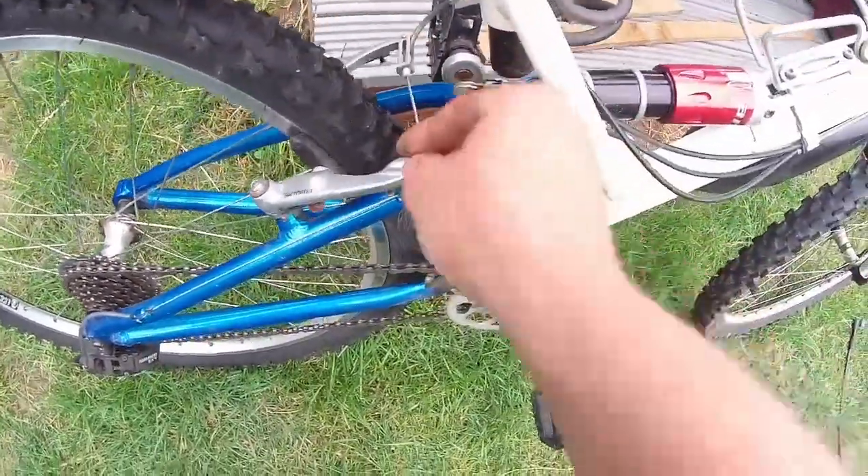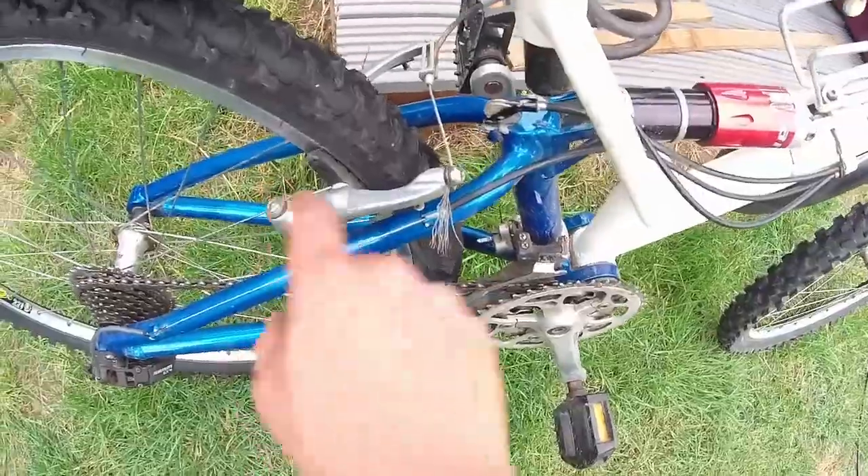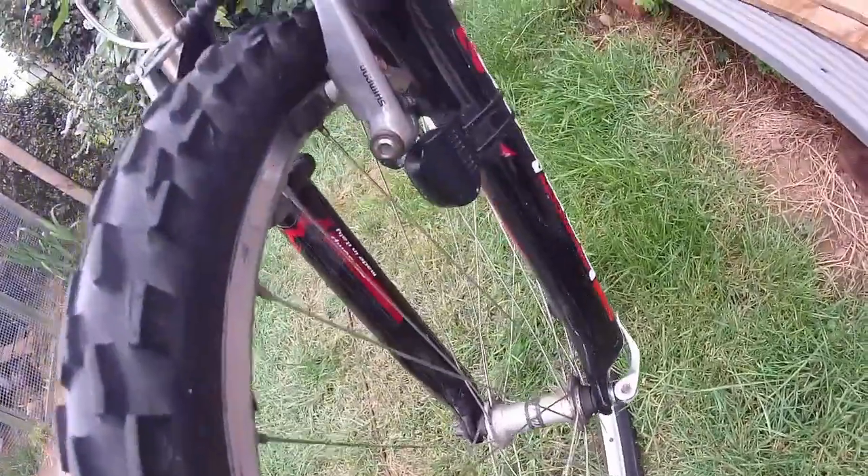Brake cables — these are going to need oiling. The blocks seem pretty good. I think you replaced them and then didn't ride it. Brake cables are definitely going to need changing though. Tyres are pretty shot as well. WTB 2.1 — wow, pushing the limits.